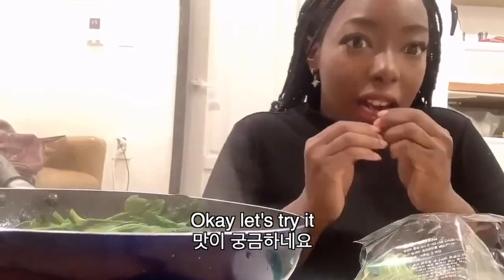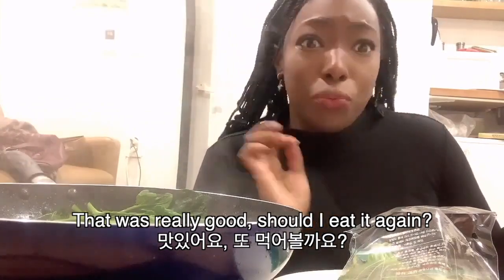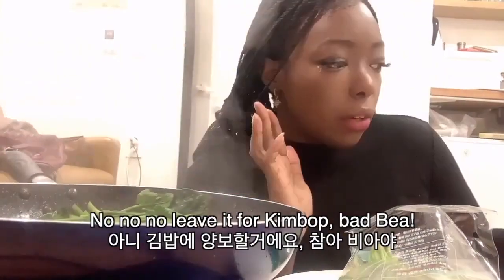Let's eat random shit. I don't know what this is, but that was really good. Grab it again — no, no, this is for the kimbap. Don't eat it.